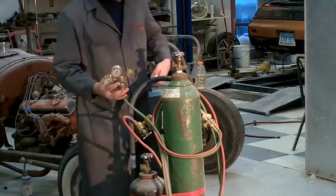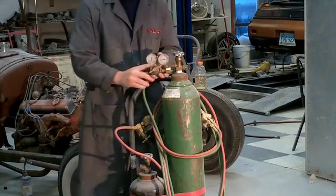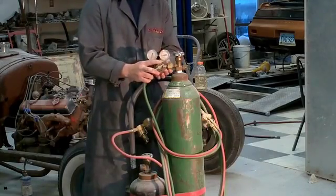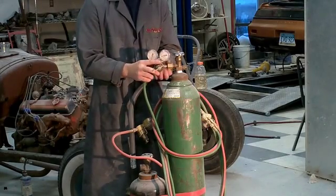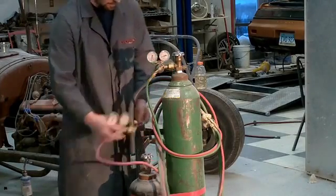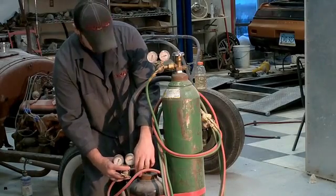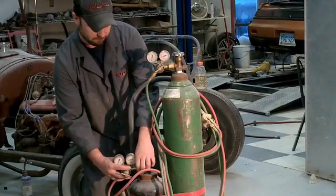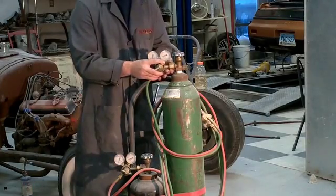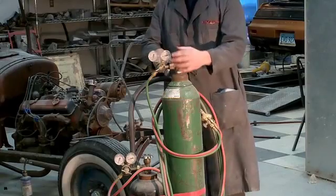Now we've got our valves cleaned and we put our oxygen regulator on. Oxygen has a female fitting with standard pipe threads. Acetylene regulators are a male fitting with a reverse thread — most flammables are a reverse thread. Your inert gases and non-explosives are going to be a standard thread with a female fitting on your regulators. Get those on hand tight, then go back and snug them up with the wrench. Don't want to over-tighten them — they're brass fittings and you'll strip them out pretty easily.